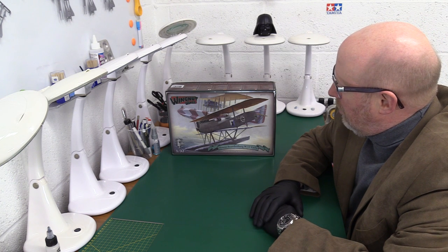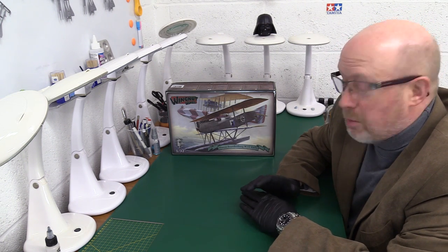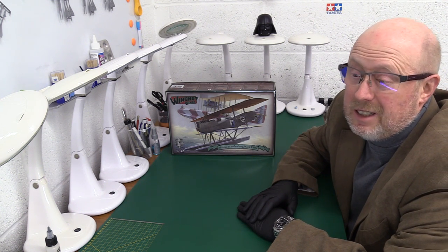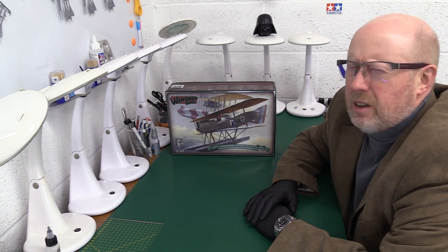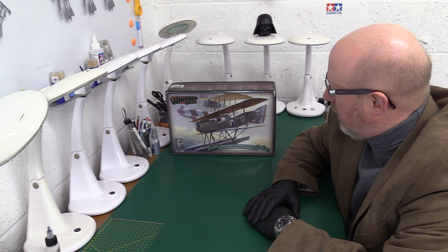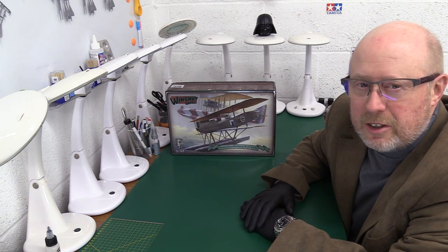When I first saw this I thought I'd done it before, but of course I haven't — I did the Hansa Brandenburg 1/36 scale W29, which is the monoplane from the very later part of the First World War, around 1918. This kit is the biplane, the earlier variant. They perfected it, made lots of changes, strengthened it up, and went to a monoplane.